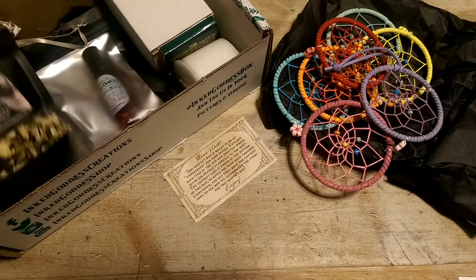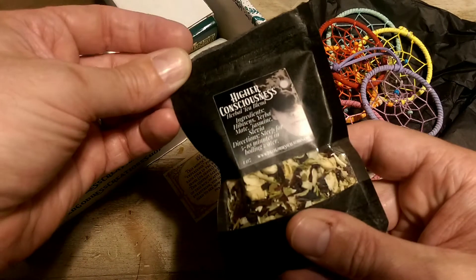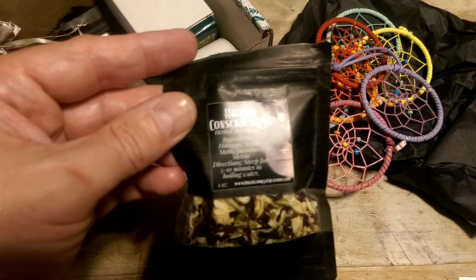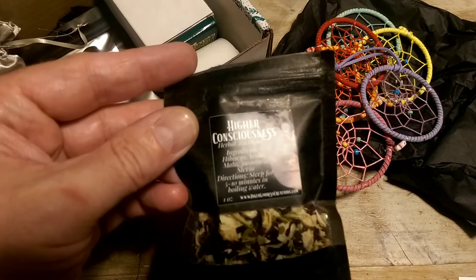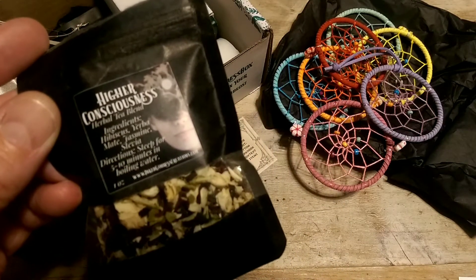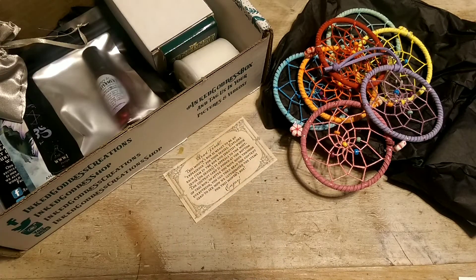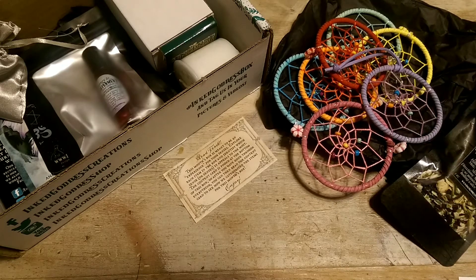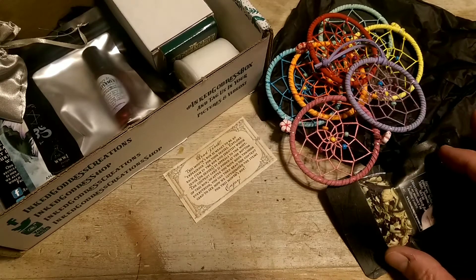There's a little individual tea. Higher consciousness. That is hibiscus, yerba mate, jasmine, and stevia. Smells really good. And I would say this is definitely the sense of taste.